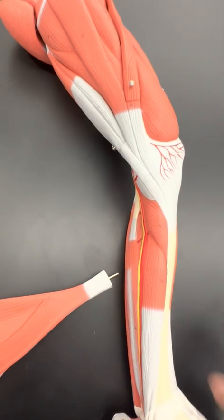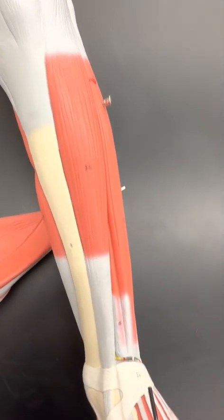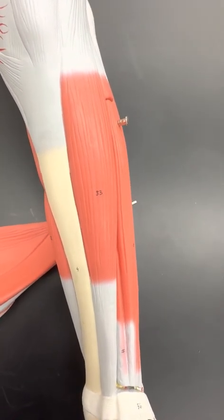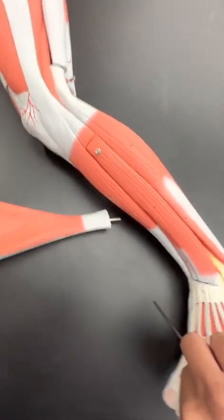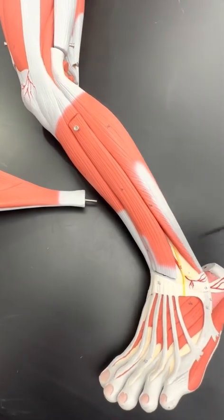And then on the anterior aspect here, you have tibialis anterior. Remember, anterior to the tibia is tibialis anterior. On the side, you'll have what we call fibularis longus and fibularis brevis.